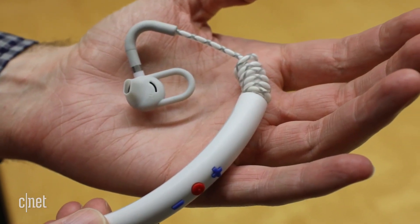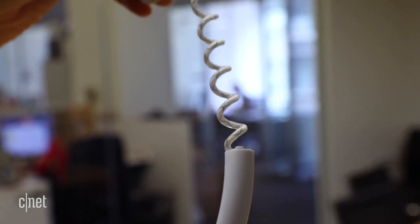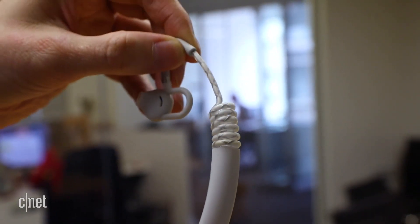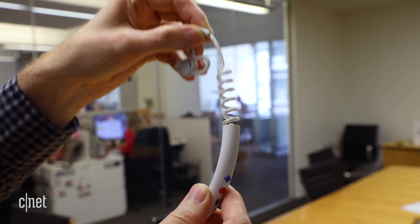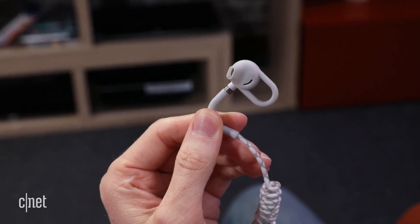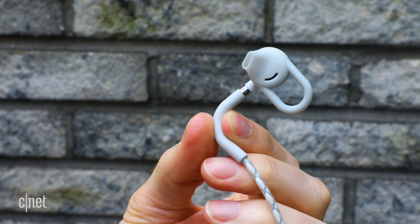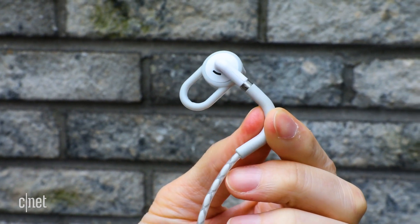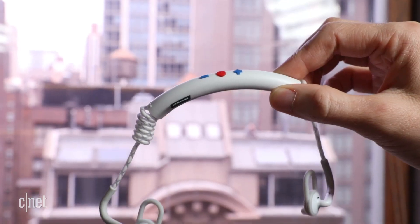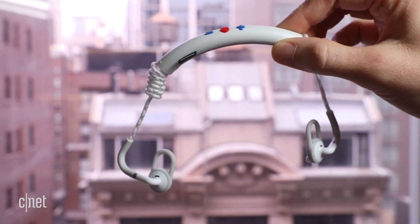Battery life is rated at 7 hours at moderate volume levels. That's pretty good, but not fantastic for this type of headphone. Like the Bose and Plantronics BackBeat Fit, these are semi-open in-ear headphones, which means you don't jam them into your ear canal like you do with noise-isolating in-ear headphones, and they do let in some ambient sound. That open design will be a problem for noisy environments, but it's a good safety feature for runners and bikers who like to be able to hear traffic around them.